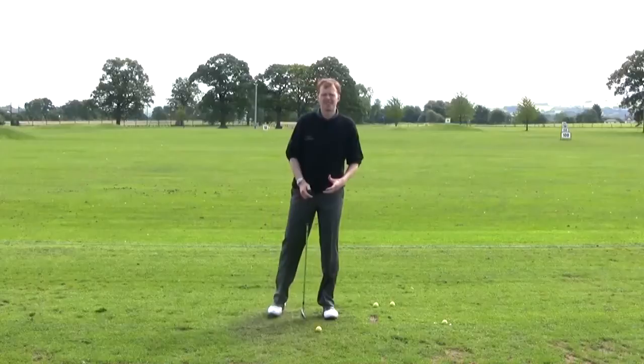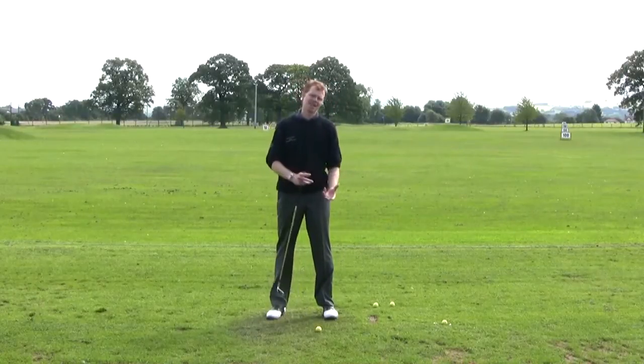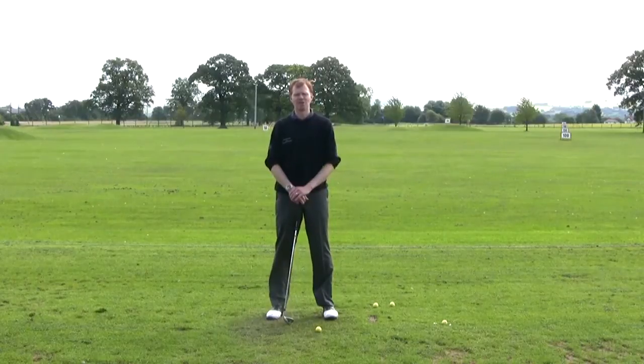During this section we're going to start investigating the fat shot. What is a fat shot? Why does it happen? And more importantly, how can you correct it so you don't hit them?